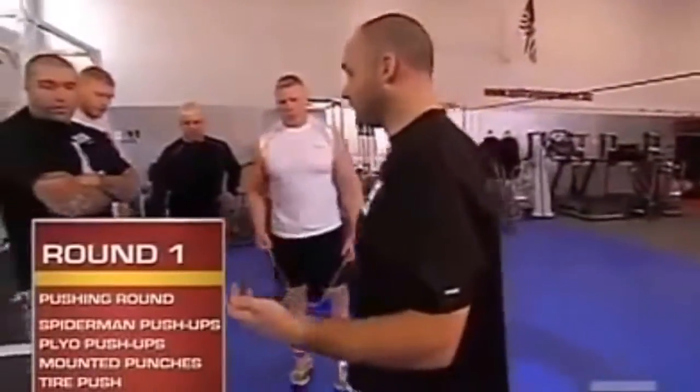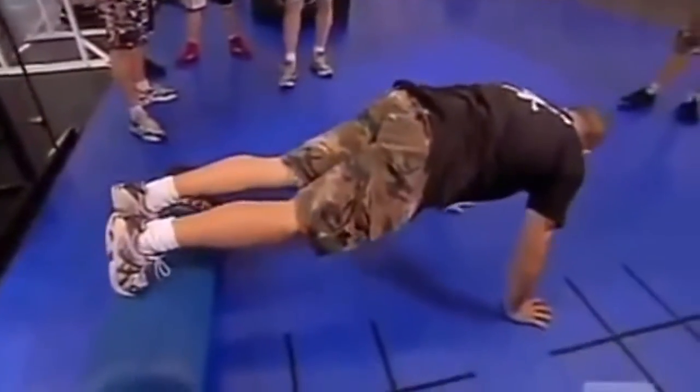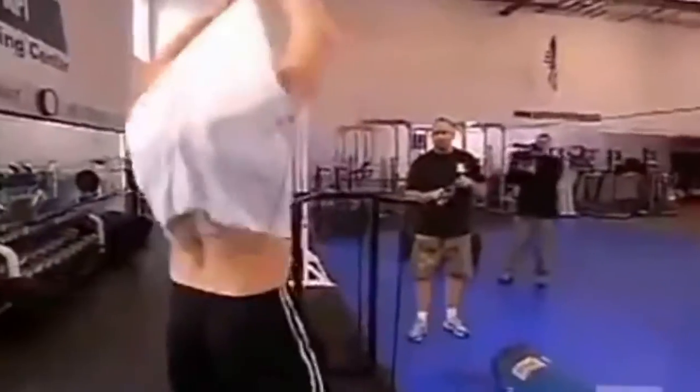First station is Spiderman push-ups. Your feet are going to be on the dummy up front, and as you go down towards the ground, the knee is going to come up towards you and over.